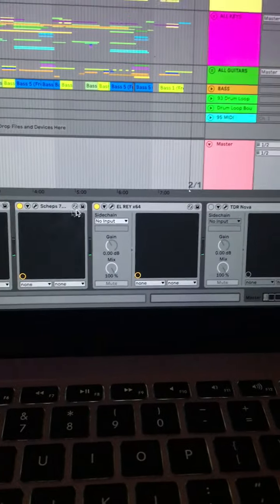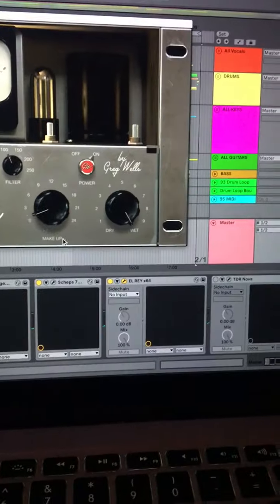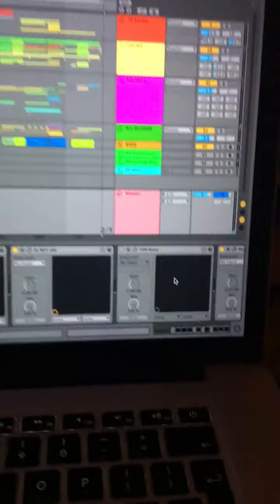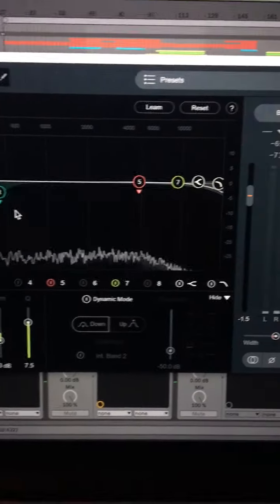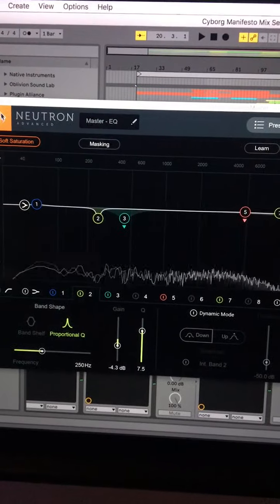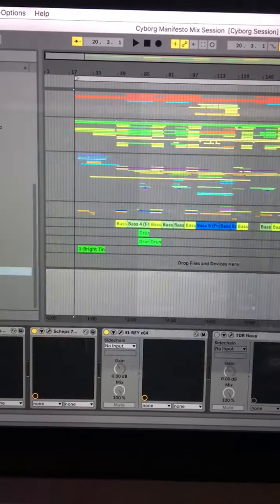Then I've got my favorite compressor, the L-Ray by Acoustica, on the master bus — doing no compression at all, it's just adding what it does. Then I've got the iZotope Neutron EQ pulling out some stuff in dynamic mode, so when certain frequency ranges get too much it pulls them down subtly. It's really subtle — that's the key on this master bus.